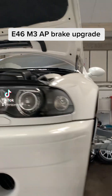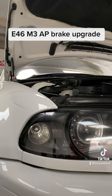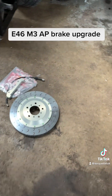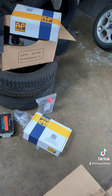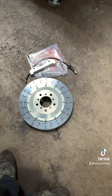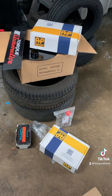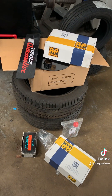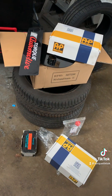It's a good day. Lovely E46 M3 — this is Asha's car, absolutely stunning. It is in for a big brake upgrade. We've got the AP calipers, motor fluid, BTCC discs and pads, big old AP calipers and brake cooling ducts to go on the back. So let's do a little bit of a brake upgrade.